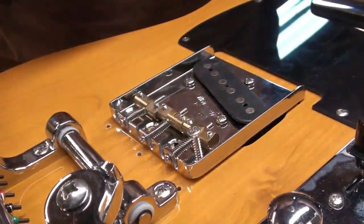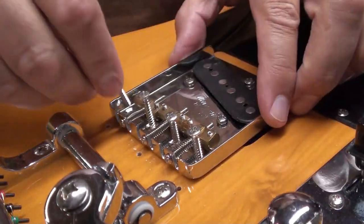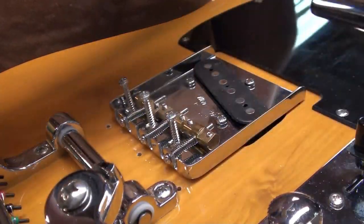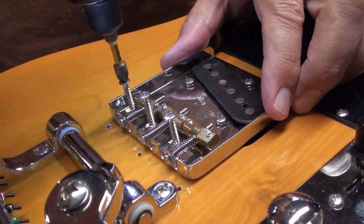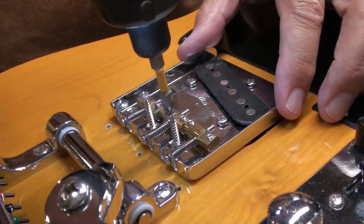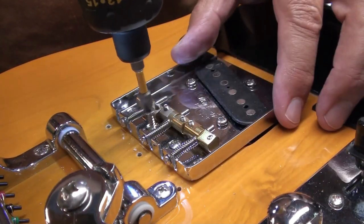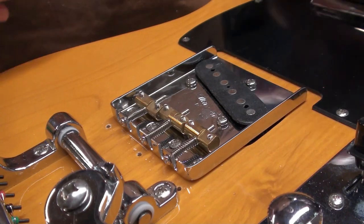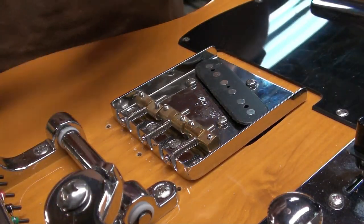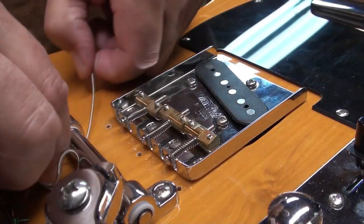Now we can put the four screws in. The original bridge had three screws; the new one has four, and you can see they're not in the same spot — the other bridge is a little bigger. That's okay — project guitar. I probably won't fill those holes; I'll probably do something else with this guitar in six months or a year. Everything looks like it's lining up like it's supposed to, so let's get those strings through there and see how it looks.